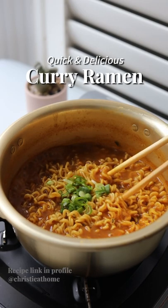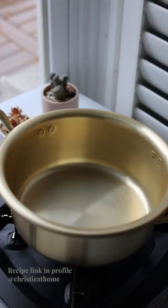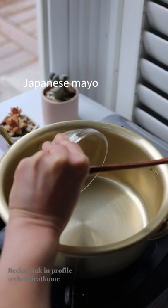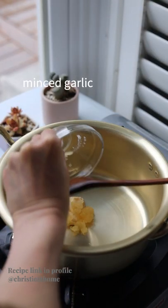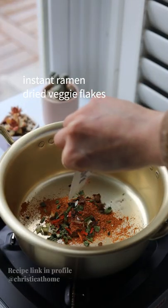Quick and delicious curry ramen — if you enjoy curry and if you like instant ramen, you will definitely like this. In a pot, add Japanese mayo, minced garlic, instant ramen seasoning, and your dried veggie flakes. Mix it into a paste.